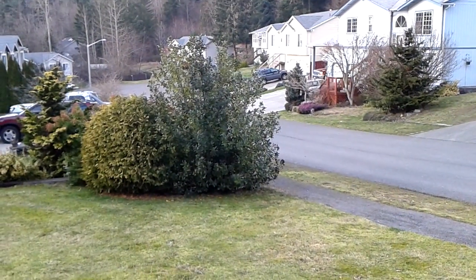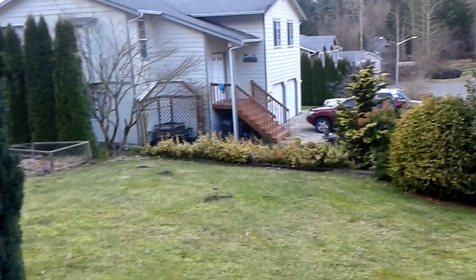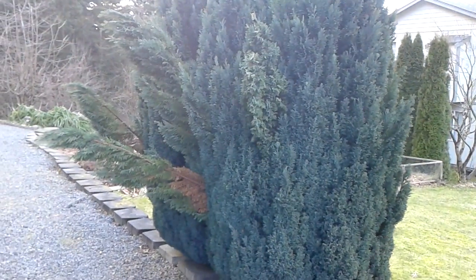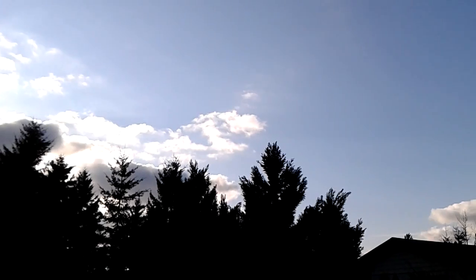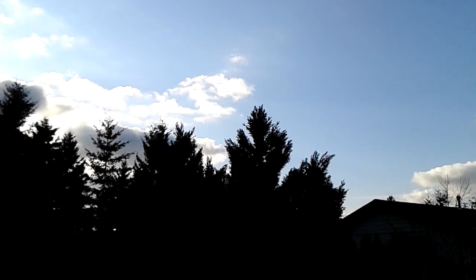Hey everyone, Danny Webb here for Pocketnow, and this is just a little video sample of the 720p video resolution recording of the Pantech Burst. As you can see, the colors are pretty good. The sky is a little bit blue today, but it's quite gray as well.